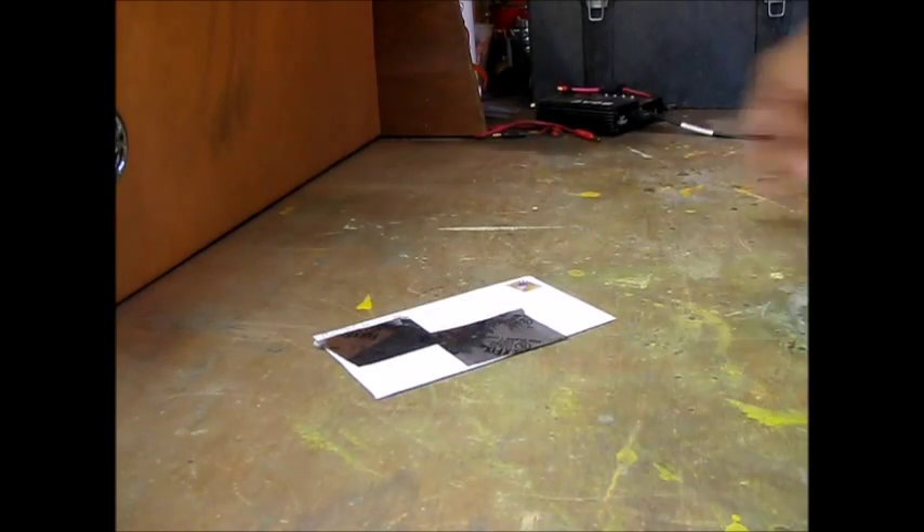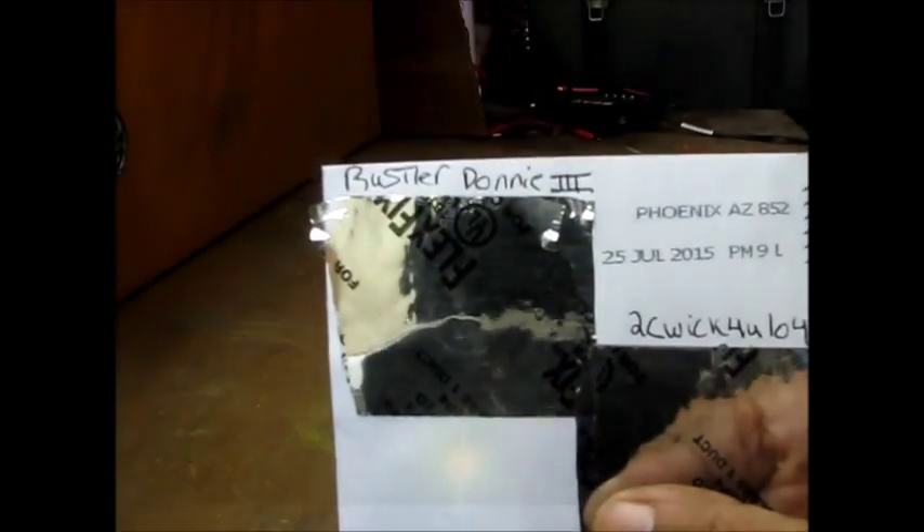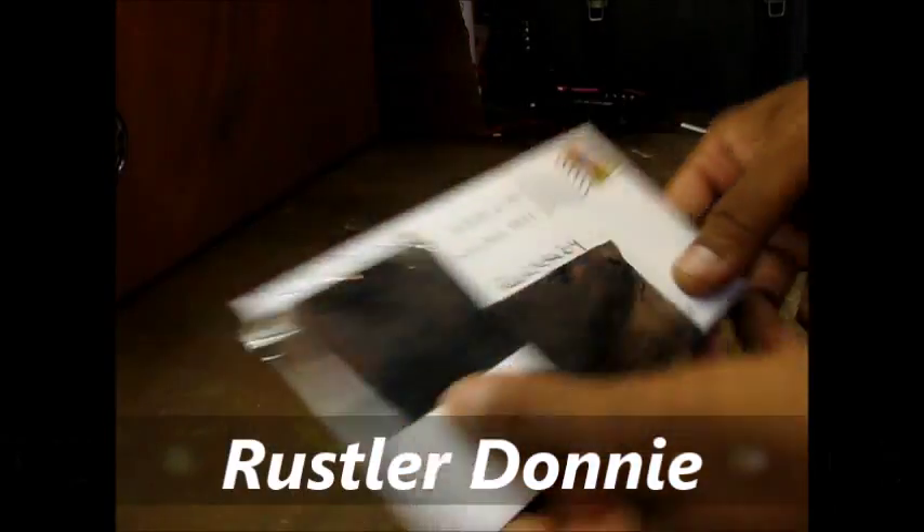Hey, what's going on? Too quick for you, coming to my next video. This is an unboxing from Rustler Donny — Rustler Donny — Too Quick for You, 104.